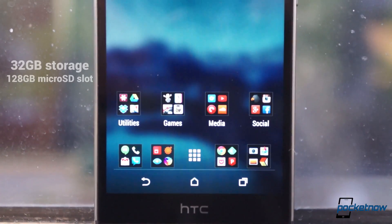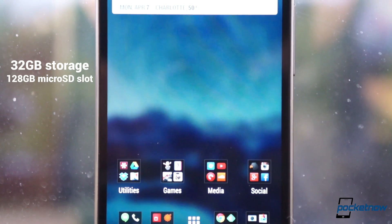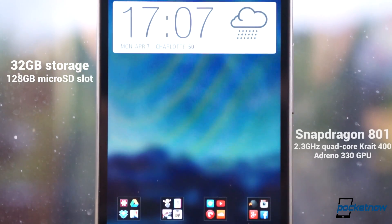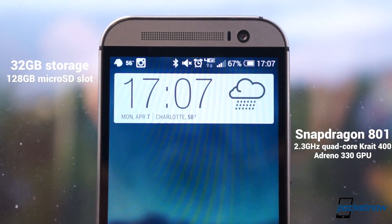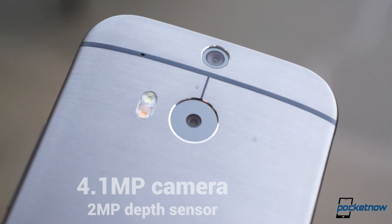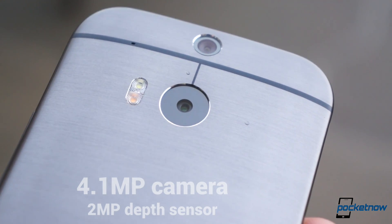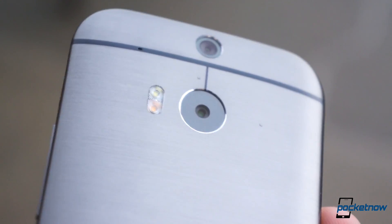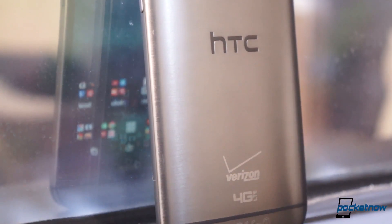And that holds true under the hood as well. On the Verizon model, you're looking at a 32GB model only with 128GB microSD card support, 2GB of RAM, a Snapdragon 801 with a quad-core Krait 400 CPU clocked at 2.3GHz, and an Adreno 330 GPU, a 2600mAh battery rated at 271 hours of standby time, a 4.1MP camera and 2MP depth sensor around back, and a wide-angle front camera rated at 5MP. The core difference between this model and the Global Edition is support for Verizon's LTE network.